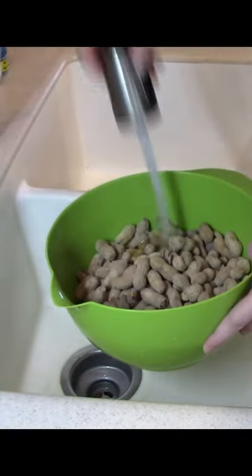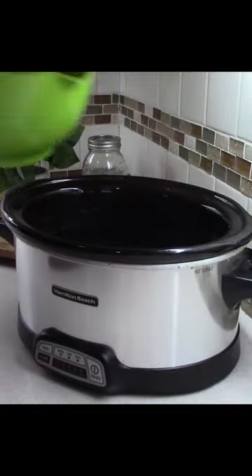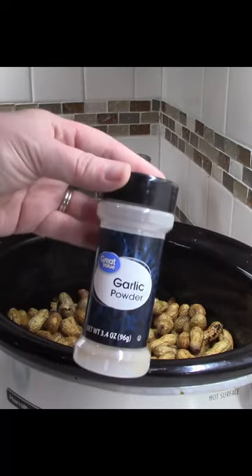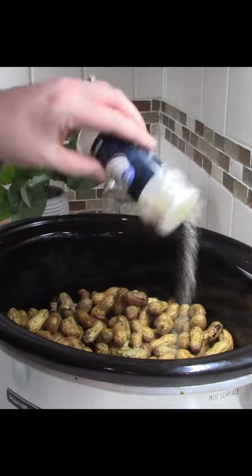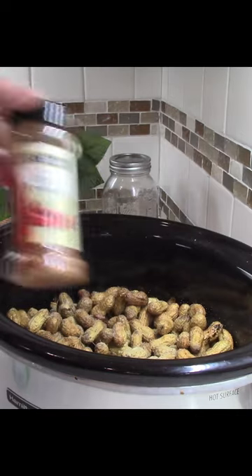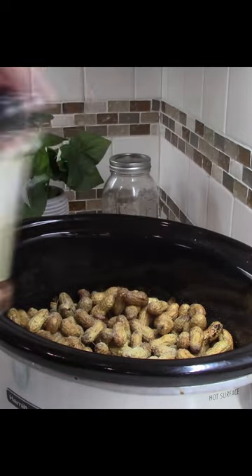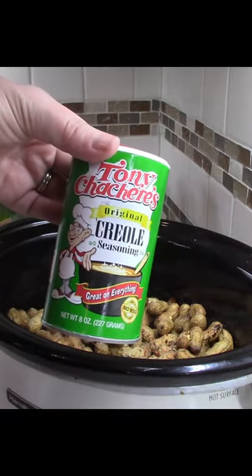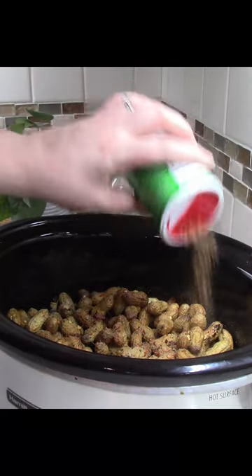Let's make some boiled peanuts in our crock-pot. Start off by giving your peanuts a good rinse, then pour them right into your crock-pot. For seasoning, we're going to use garlic powder, crushed red pepper, Tony Chachere's Creole seasoning, and salt.